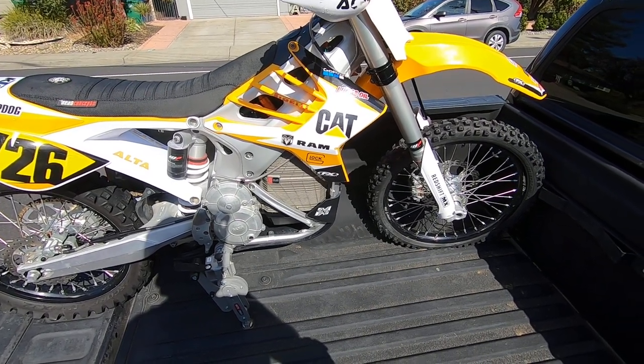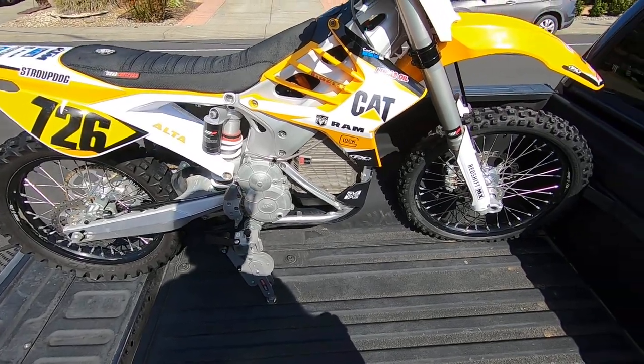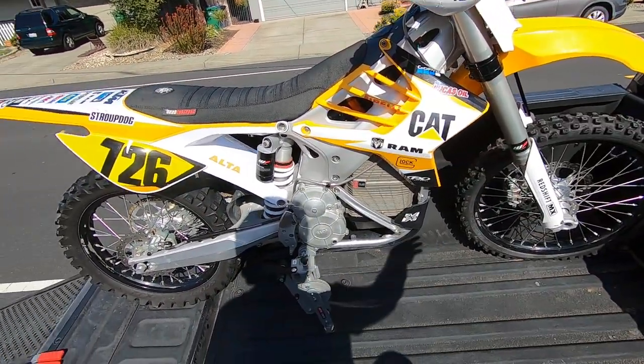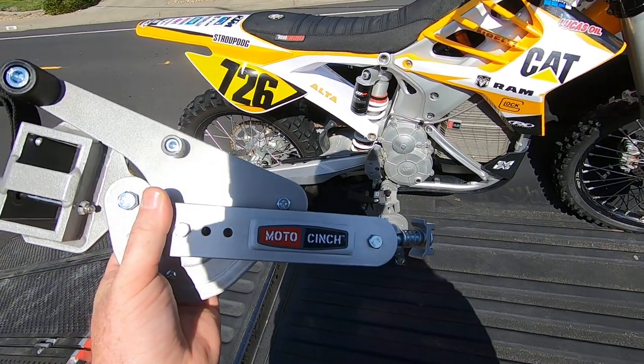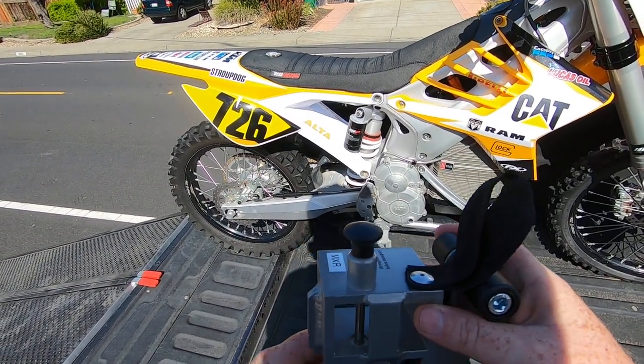It's a sweet little setup, and a nice bonus is that I have a better view out the back of the truck — this whole area is empty, so there are no straps going across. They also come on and off in a short amount of time.